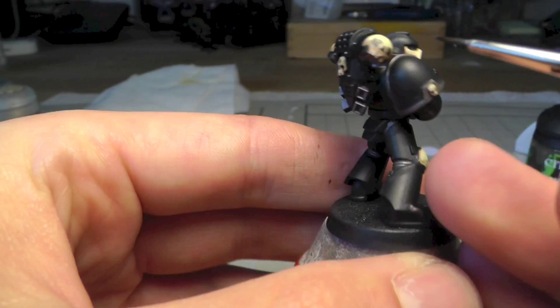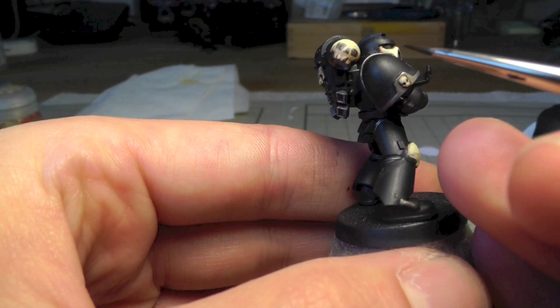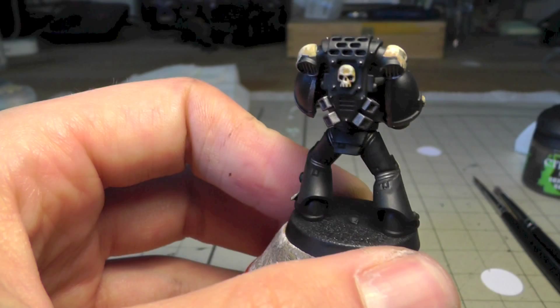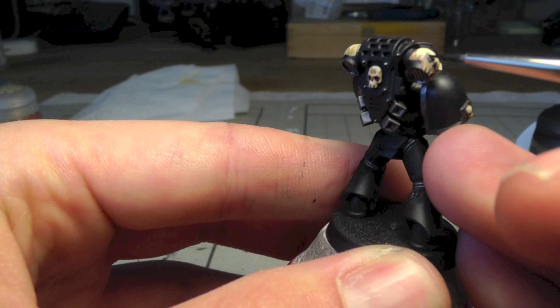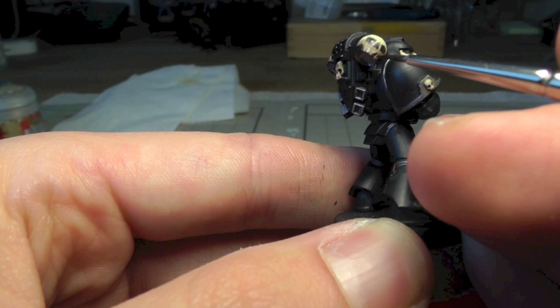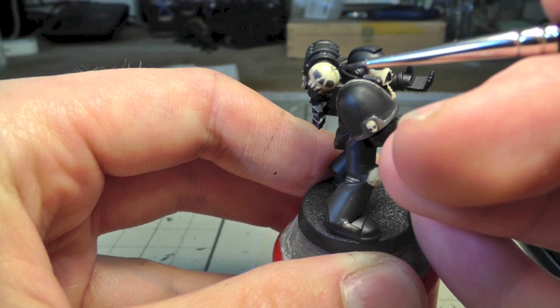At some point I said to myself 'okay, stop, this is good enough,' because I don't want to spend too long on an army commission. If it was my own army I would be more exact. To correct these areas, use Ushabti Bone or Zandri Dust depending on where you made the mistake. I also painted some cracks — just some thin lines.